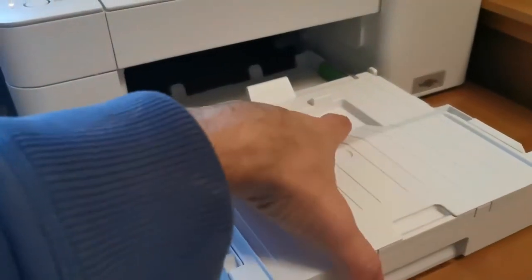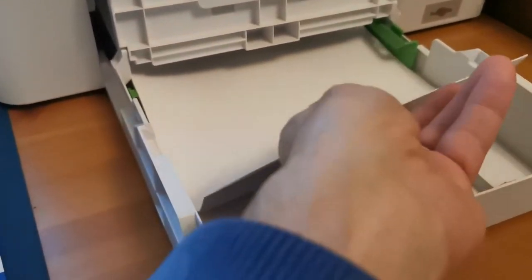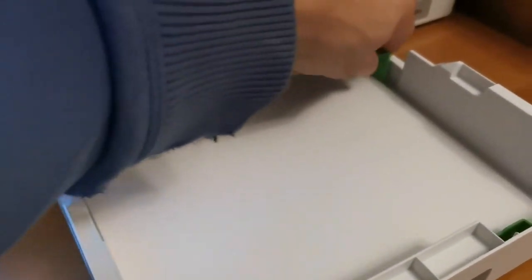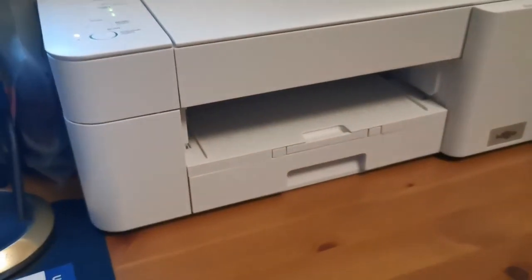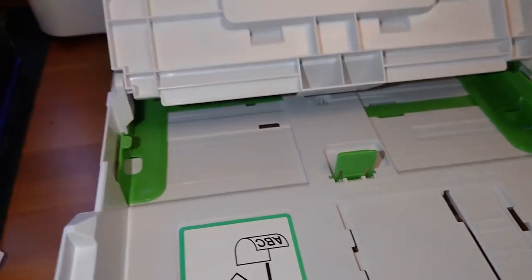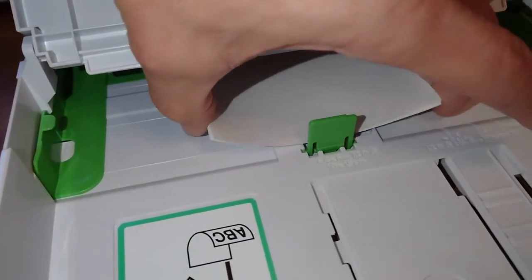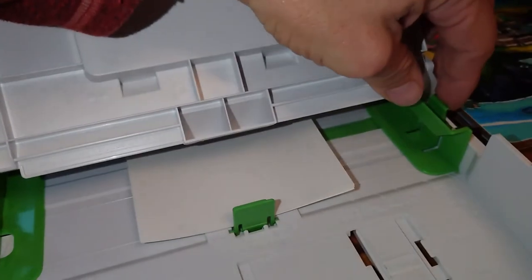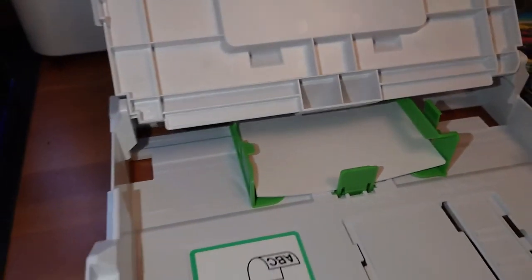Loading paper is very simple. You pull out the central tray, lift the flap, add your paper, squeeze the green markers to the edge of the paper and you're done. Really easy for photo printing too. The smaller tray at the front takes six by four photo paper in either portrait or landscape, and the tray takes a range of paper sizes, with A4 and six by four being the most common.